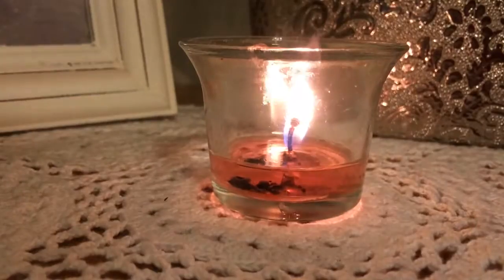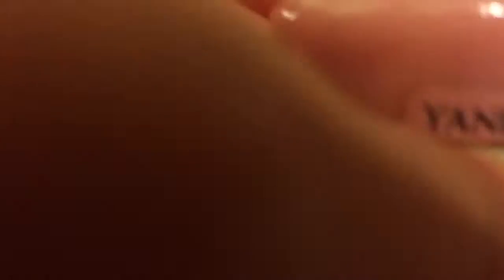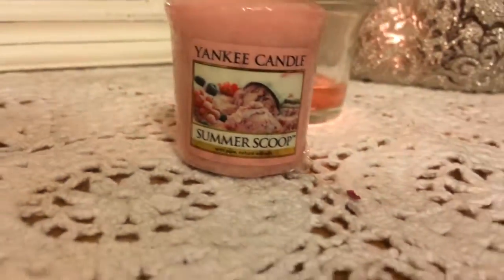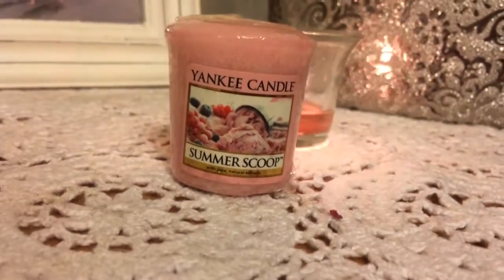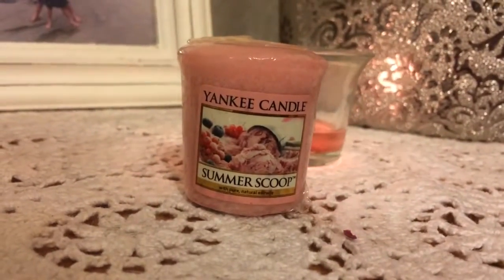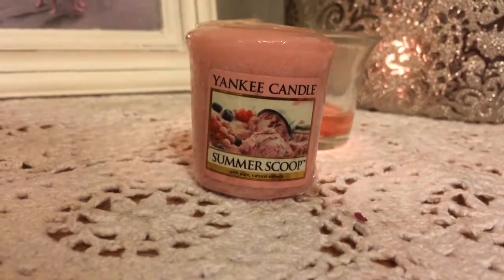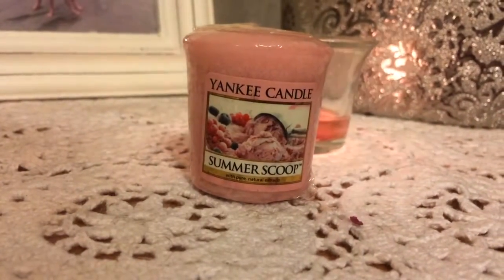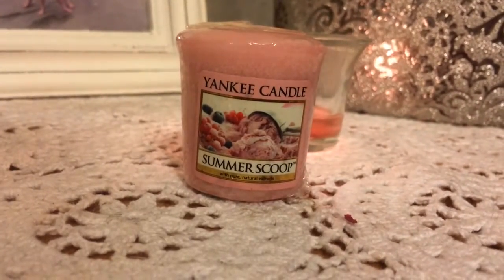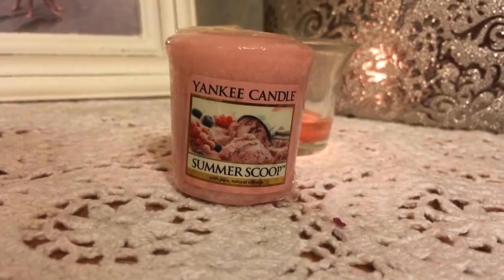At any rate, this is my Summer Scoop review. Here is the votive — it is basically strawberry ice cream. On the little picture there it shows strawberry ice cream and some berries; it almost looks like blueberries, maybe these little red raspberries.